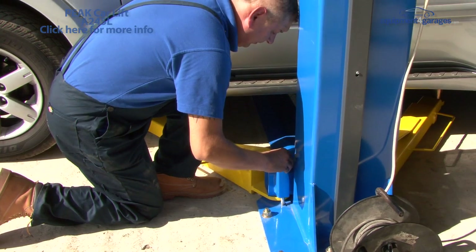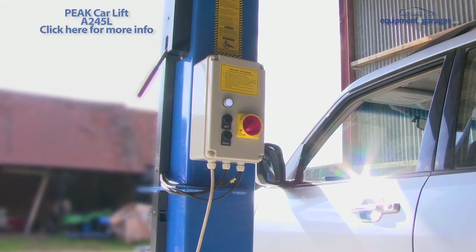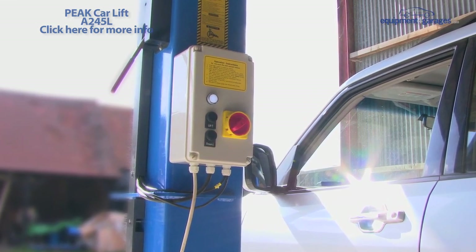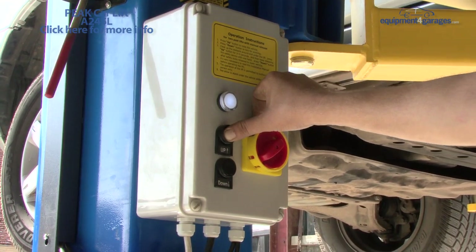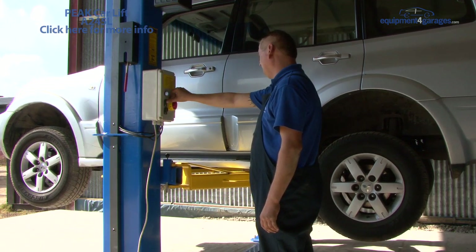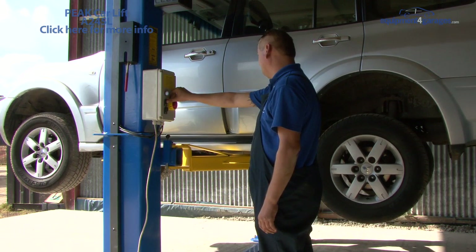Each arm has a safety lock allowing you to secure it in position. The 24V control box for raising and lowering the lift can be mounted on either post. Press the up button to raise the lift. As the vehicle is lifted, continue to check underneath it to ensure the lifting arms and pads haven't slipped, are in the correct position and that nothing is causing any obstruction.